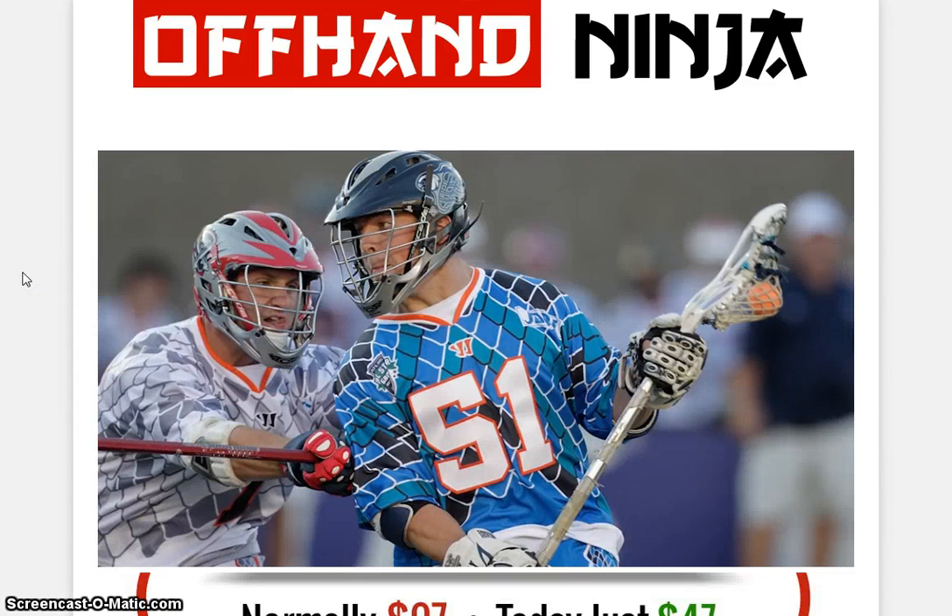Hey, hi there, guys. Thanks again for watching another video review brought to you by ReviewHutch.com. And, as always, there's a link right below this video that will take you directly to the official homepage of the product I'm currently reviewing.